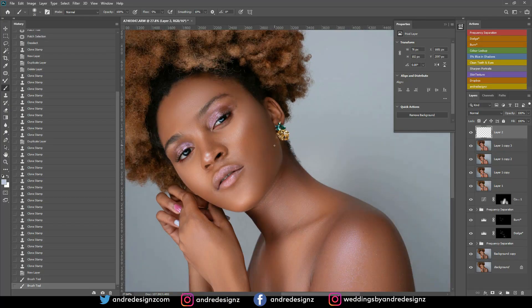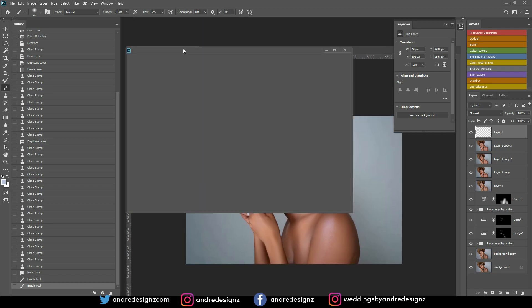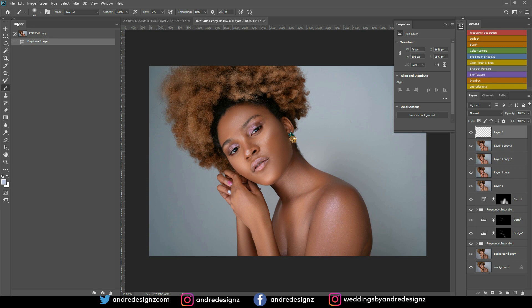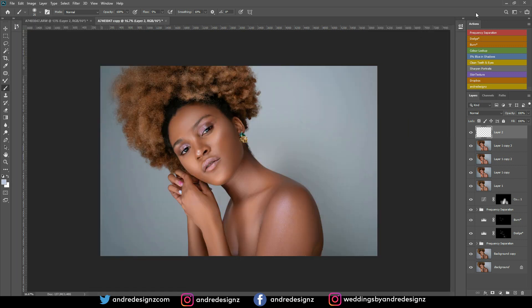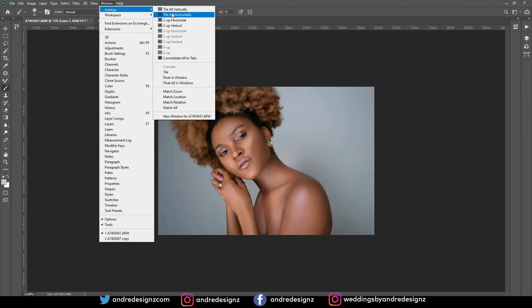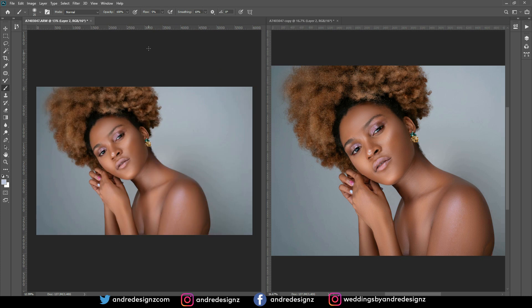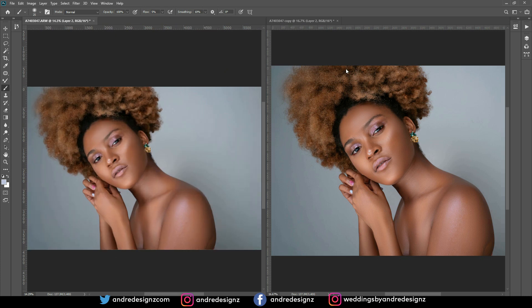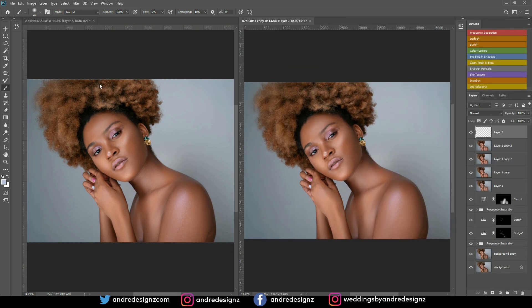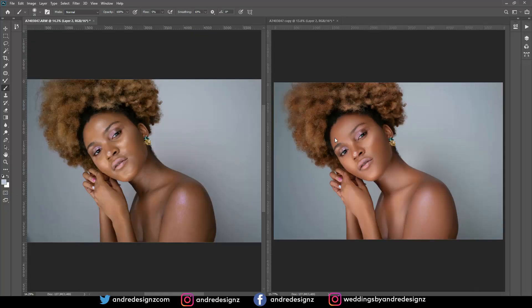I think that is it for the image. Let me do my before and after one more time — I love doing this. I'll arrange them vertically and fit the screen. This is the before, and that's the before and after.